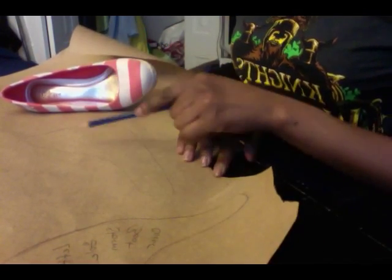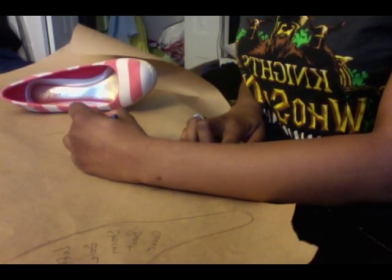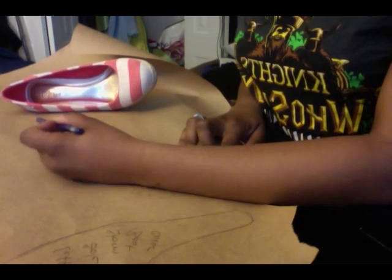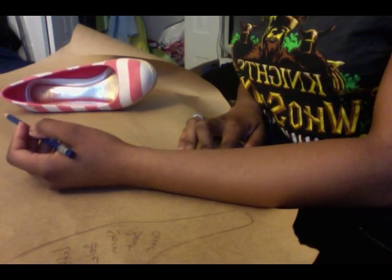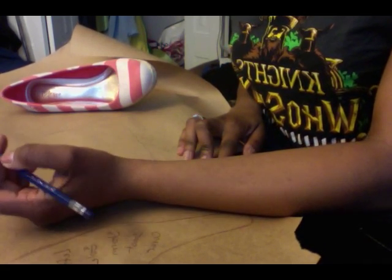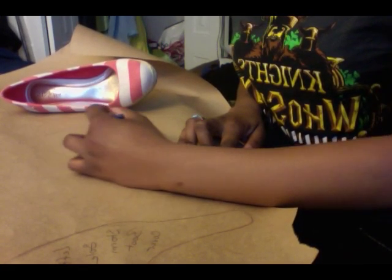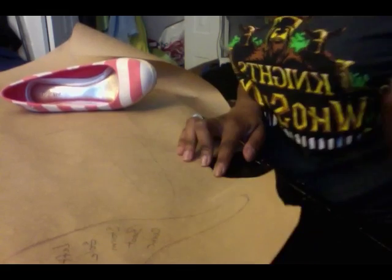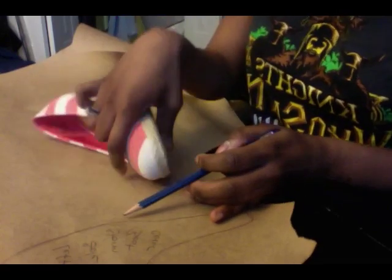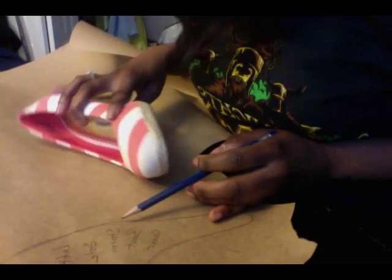The biggest benefit is that past your actual pattern you're going to have a seam allowance. I like to use anywhere from a half to three quarters of an inch of seam allowance, and that gives you a lot of room to play with. So if you've made a mistake you can usually make up for it in your seam allowance.